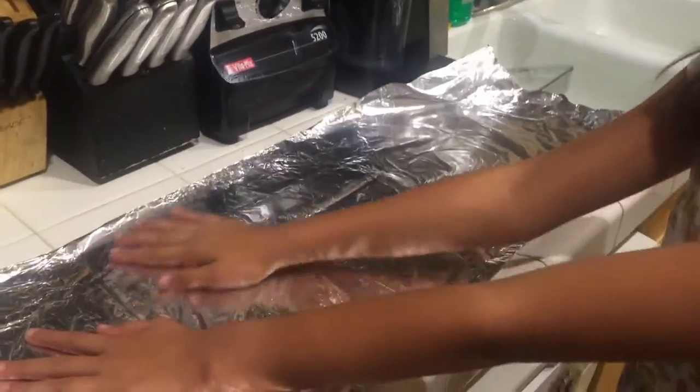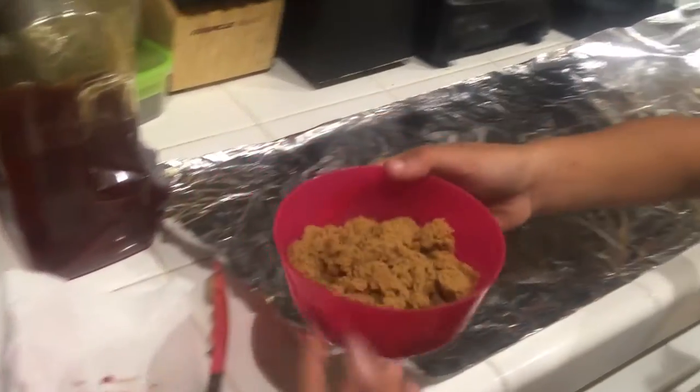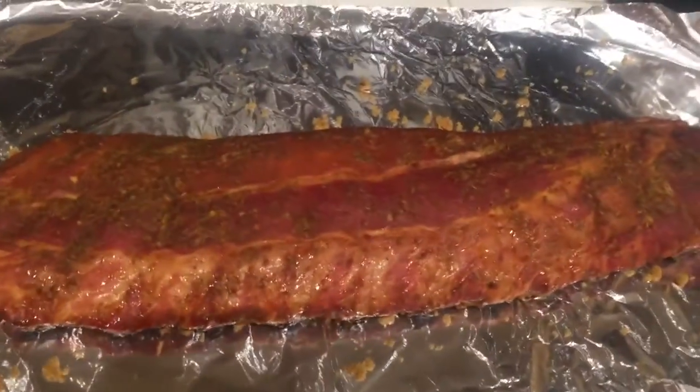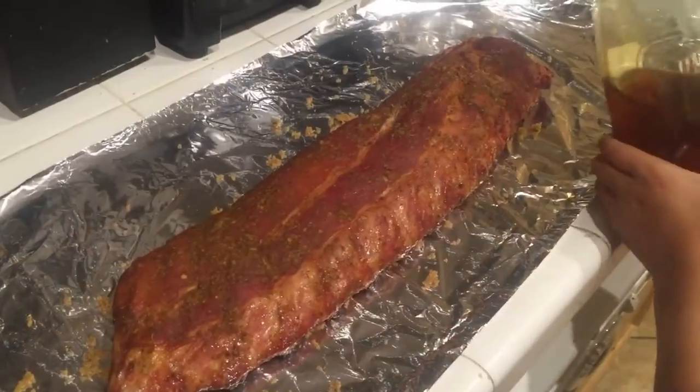The ribs have been sitting in the smoker for three hours — now it's time for step two, to wrap it all up! First, put down some foil so it'll fit the ribs on, then you're gonna take some brown sugar and just sprinkle it all over. Then we are going to put the ribs on, meat side up.